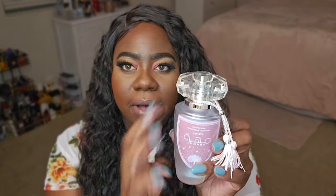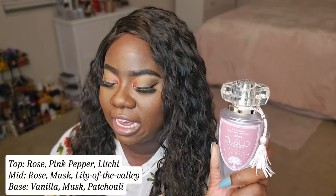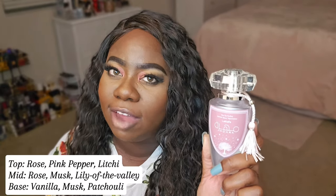Up next I have La Taffa's Mora Silky Rose. A lot of people have talked about this — not necessarily Delina-esque like Rosa One from Swiss Arabian, however it's supposed to be like a soft, sweet rose smell. Oh my gosh, look at this out of the box. We still have tassels but a different look, not like Fatima Velvet Love. It's the bottle I like better than the cap, but it's cute. The notes for Mora Silky Rose: Top — rose, lychee, pink pepper. Mid — rose, musk, lily of the valley. Base — musk, vanilla, and patchouli.